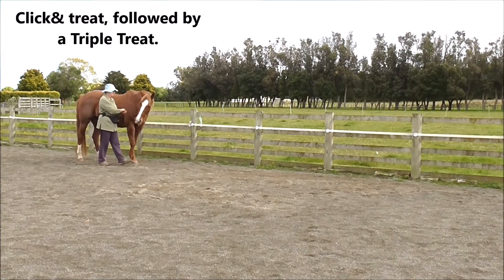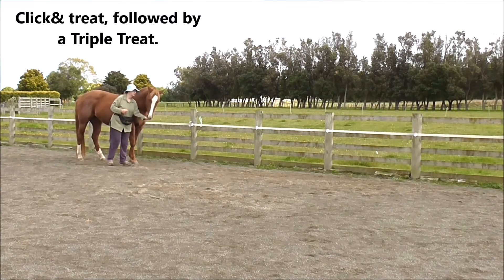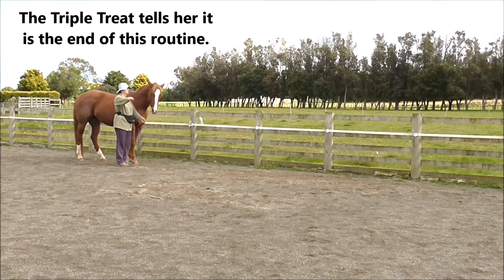Click and treat for that. Then we have our triple treat, which tells her it is the end of this routine.